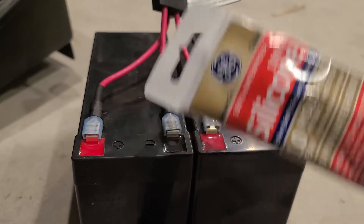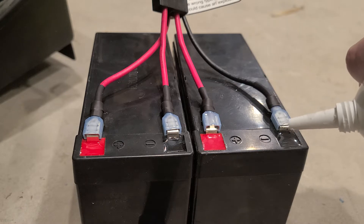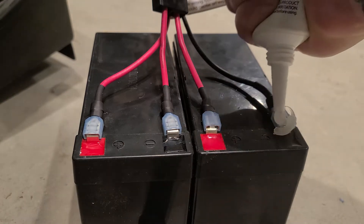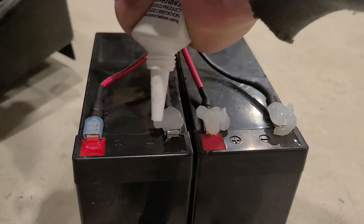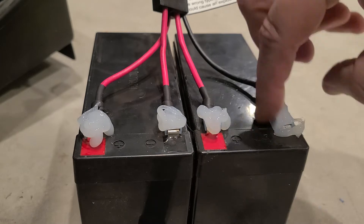When I took the batteries out, the terminals were covered in silicone, which I assumed helps prevent corrosion. So I did the same thing on the new batteries. I had some silicone laying around — I just put generous globs over each terminal, smooshed it around with my finger, and let it dry.